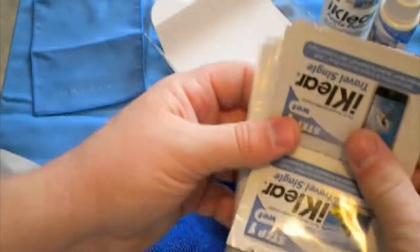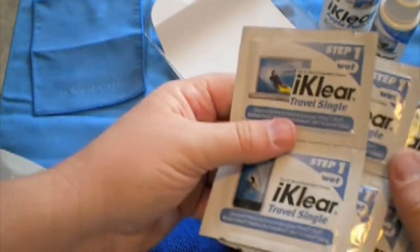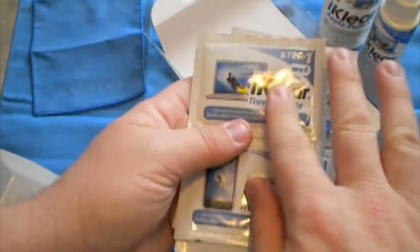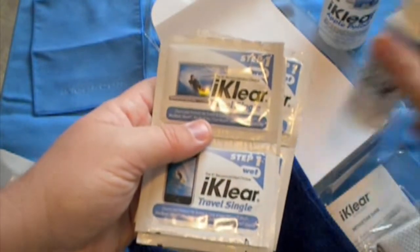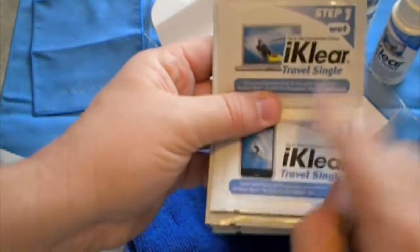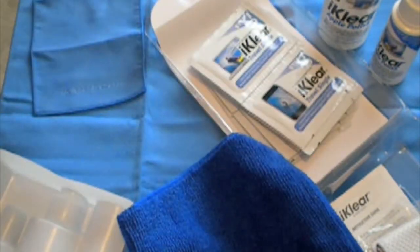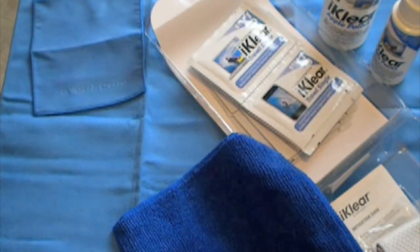These are my favorites — these are the travel wipes. Throw one of these in your pocket, throw it in the glove box of your car. It's basically a cloth with the cleaning solution on it. So if you need to wipe down your phone real quick, throw one in your pocket to keep the fingerprints off. Probably really handy for mirror screens that are constantly getting gobbed up with fingerprints.